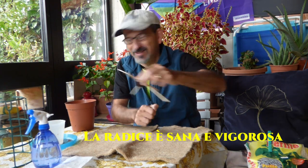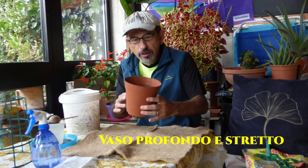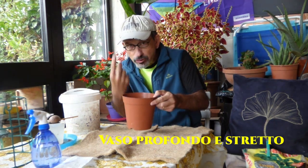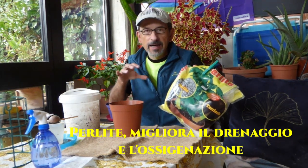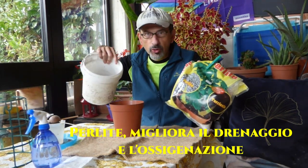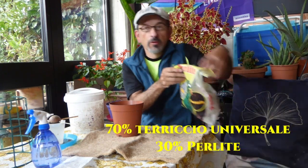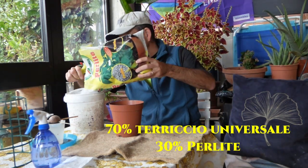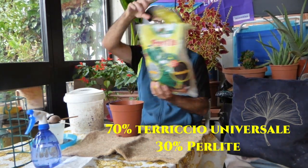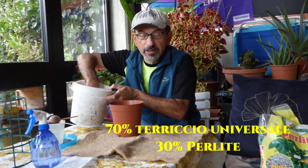Vediamo come fare. Prendiamo un vaso abbastanza profondo perché essendo la radice fittonante — cioè va giù dritta — deve avere un po' di spazio per svilupparsi. Poi prendiamo la solita perlite per dare ossigeno al terriccio. Facciamo il mix direttamente qui: in questo caso un 30% di perlite e 70% di terriccio.